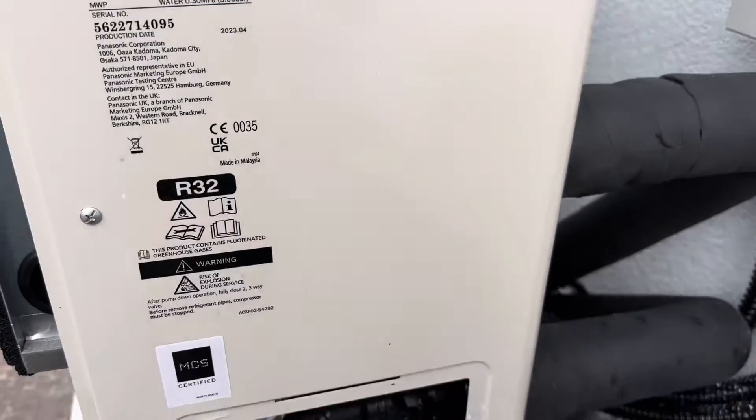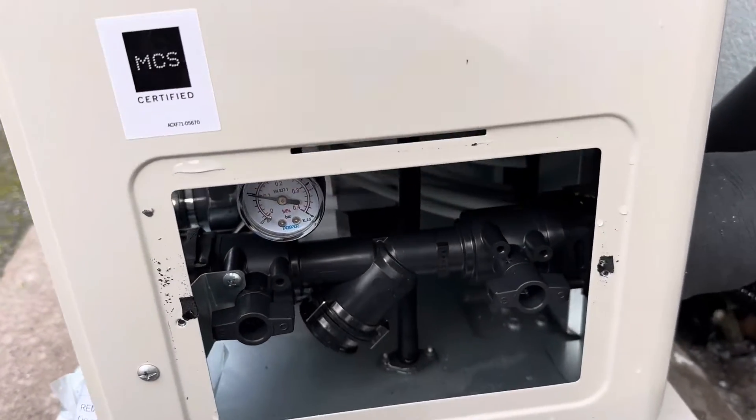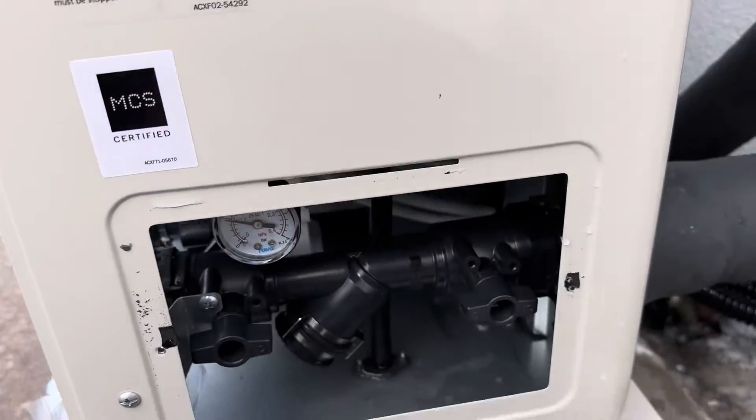How to clean the filter on a Panasonic heat pump. This is a J series, and it also applies to the H series.